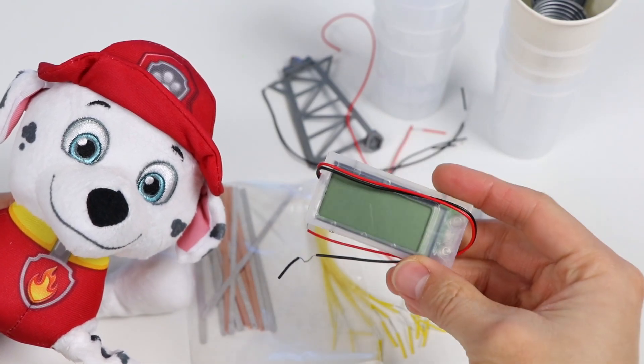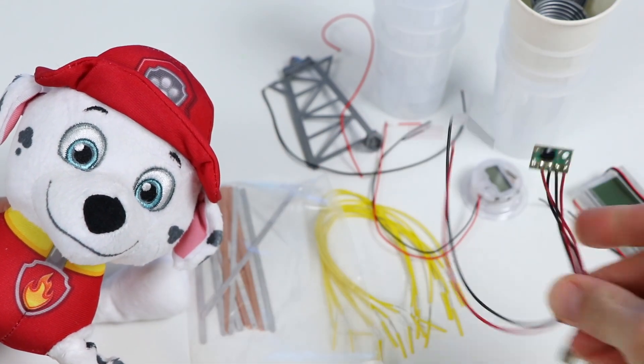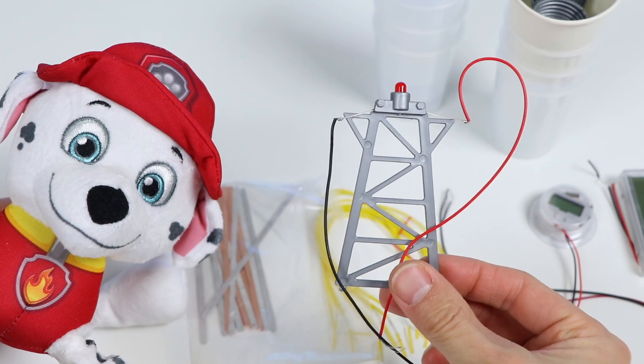However, if we do it right, we should be able to power this digital clock, we'll be able to power this LCD display clock as well. This is a sound chip we can test out, and we can also power up this lighthouse. We'll be testing all four of these items today.